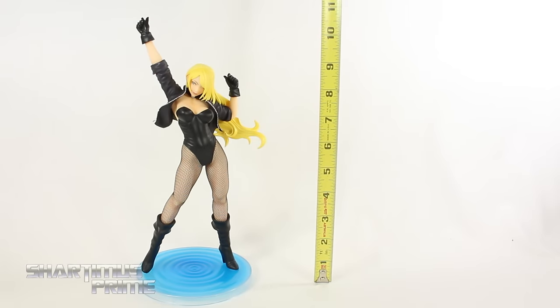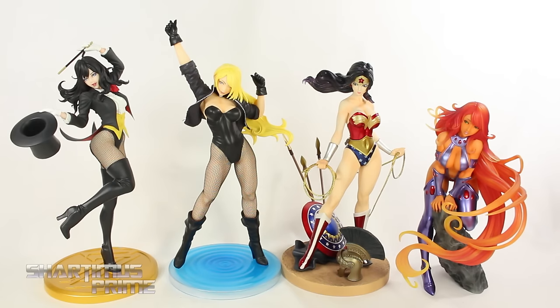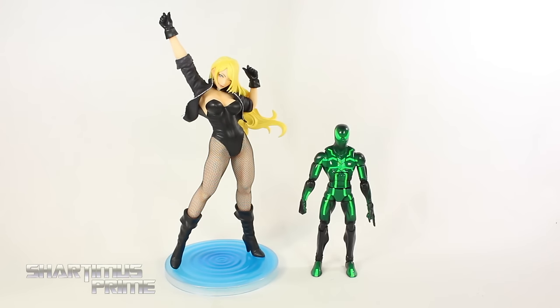To measure Black Canary: she's standing a little over 9 inches tall to the top of her head, and about 11 inches up to the top of her hand. Here's Black Canary compared to some other DC Bishoujo statues — we have Zatanna, Wonder Woman, and Starfire. And here's a size comparison from a different angle. And then here's Black Canary next to the Marvel Legends big time letdown Spider-Man.